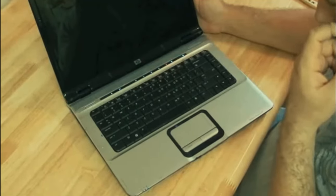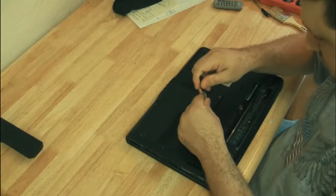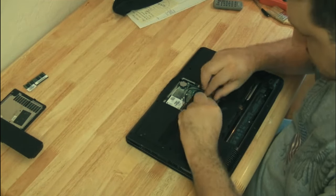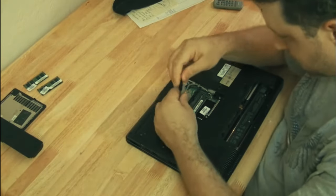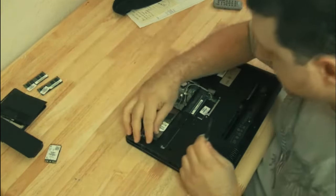Number four: the computer acts abnormally - blue screens, things not working right, doesn't boot up every time. First make sure it's not Windows causing the problem - do all your Windows fixes, or run Knoppix or the Ultimate Boot CD for Windows. If you're still having problems, start taking out components one by one: hard drive, RAM (replace with a known good stick), wireless card, CD drive. Strip it down to basics - CPU, one stick of RAM, motherboard, power, and a screen - to make sure it's not a component causing the problem. If it's still acting up, it's probably a bad motherboard.